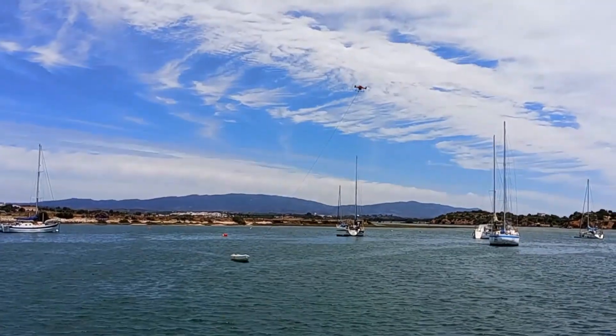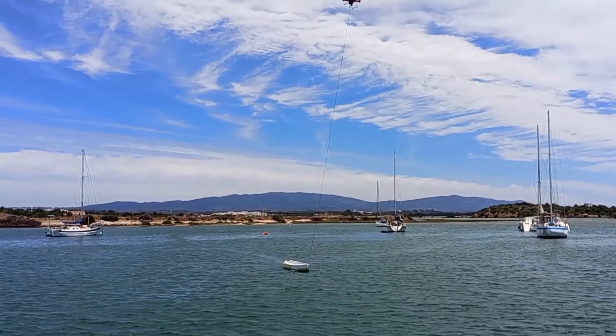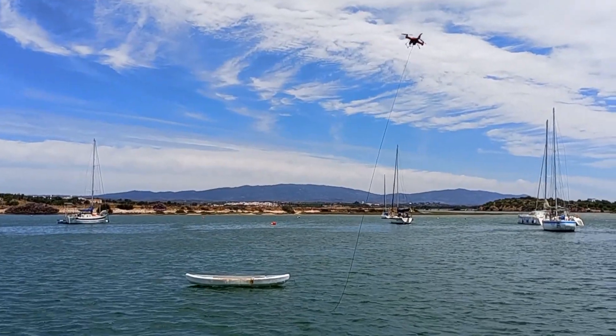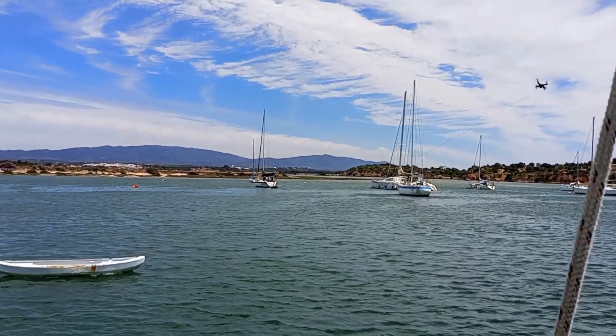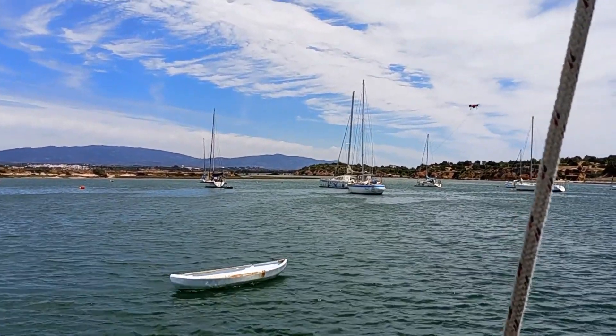Now on the way back it's a bit different story — it's easier because it's downwind. But can we stop? Can we park this dinghy nicely where we want it? Oops! It's going to hit the bow this way, so we must get her more to starboard. And there she goes again at quite a good speed.